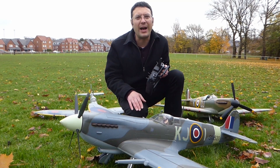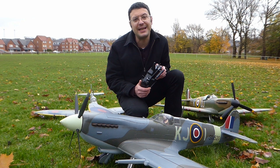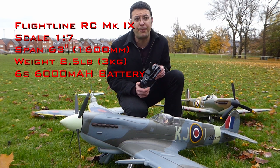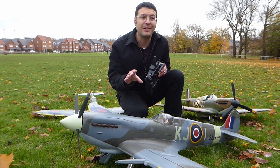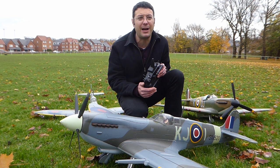Next up, we have this Mark IX Spitfire from Flightline RC. This one is of all-foam construction, and in fact it's the best foamy I've ever had. It has a wingspan of 63 inches and ready-to-fly weighs eight and a half pounds. Scale fidelity with this model is excellent, with features such as a four-blade propeller, parts that you can 3D print at home to make the cockpit a little more scale. This one also has a 3D print of me, like the SAVX Spitfire does. The squadron codes on this aeroplane I did myself, and represent a Spitfire that's very dear to me. Being foam, it's very quick and easy to assemble, and very light for its size.